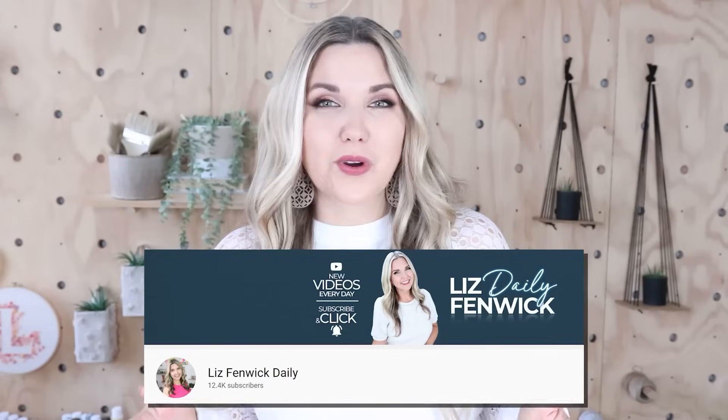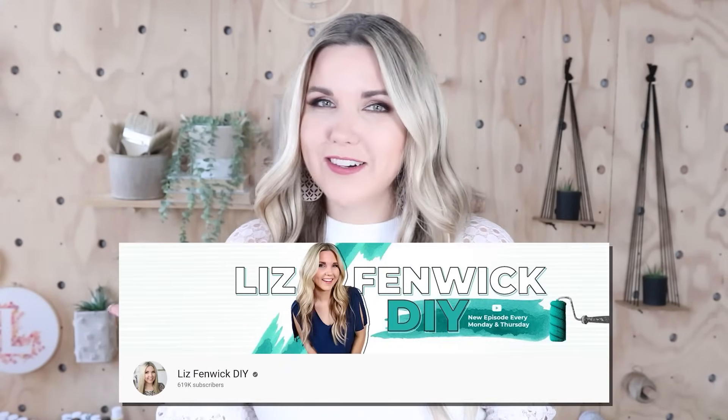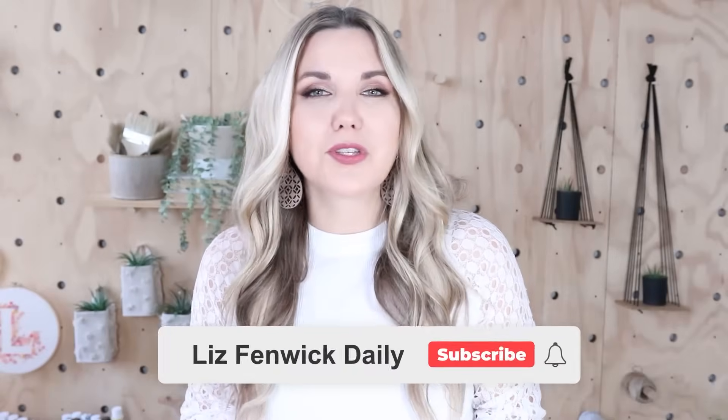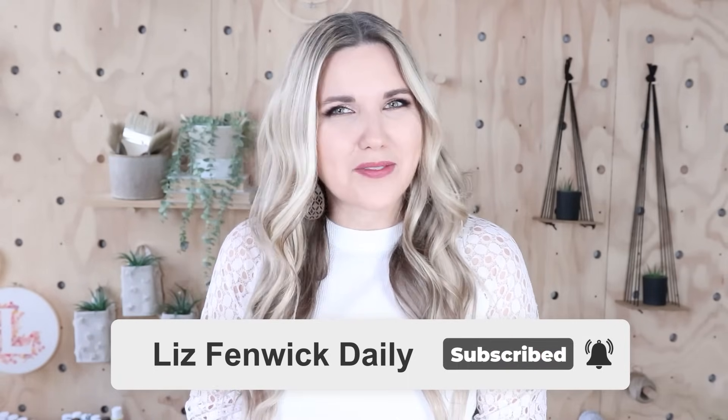I'm Liz, and you're watching my second DIY channel, where I post daily DIY videos. You may be familiar with my main channel, Liz's Fibic DIY, but I'm glad you found me over here on my second channel. Make sure that you're subscribed so you get notified every day when I post our daily DIY video.